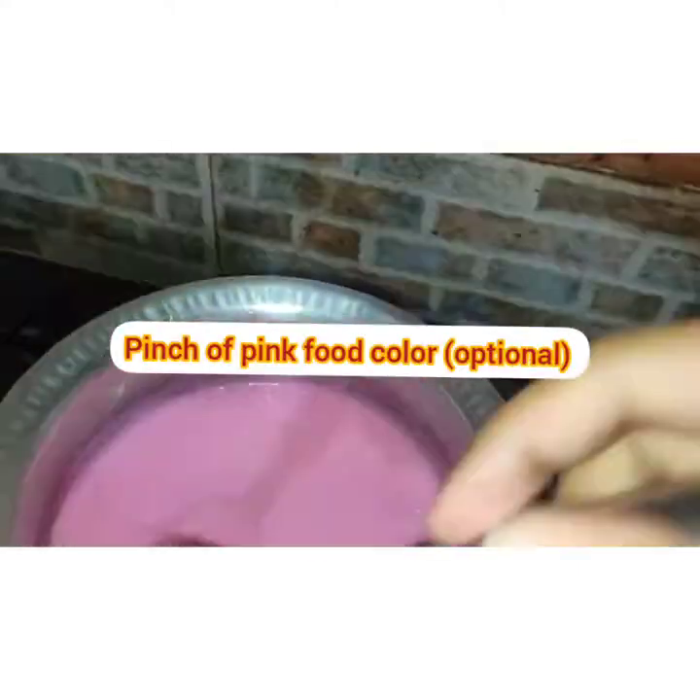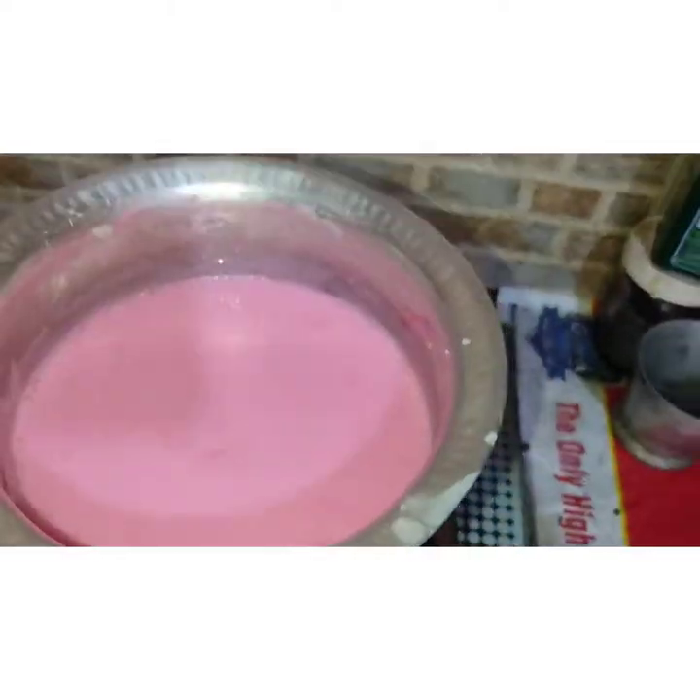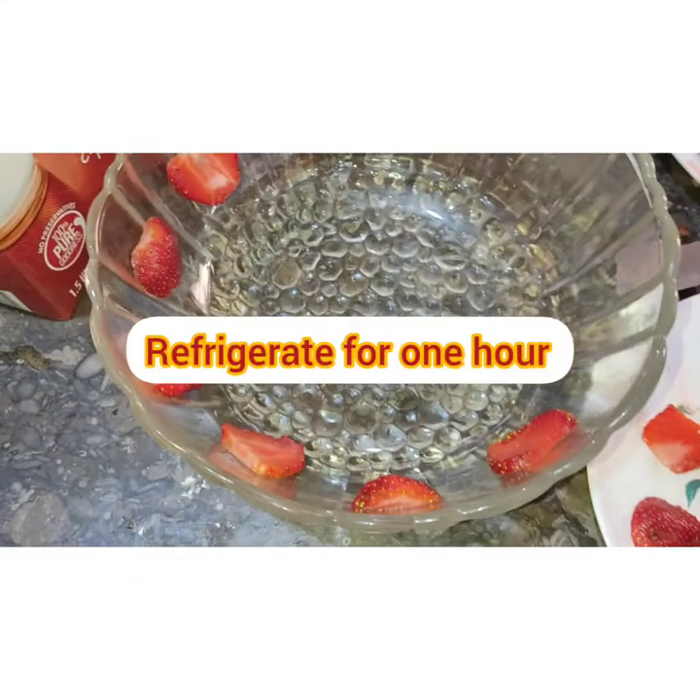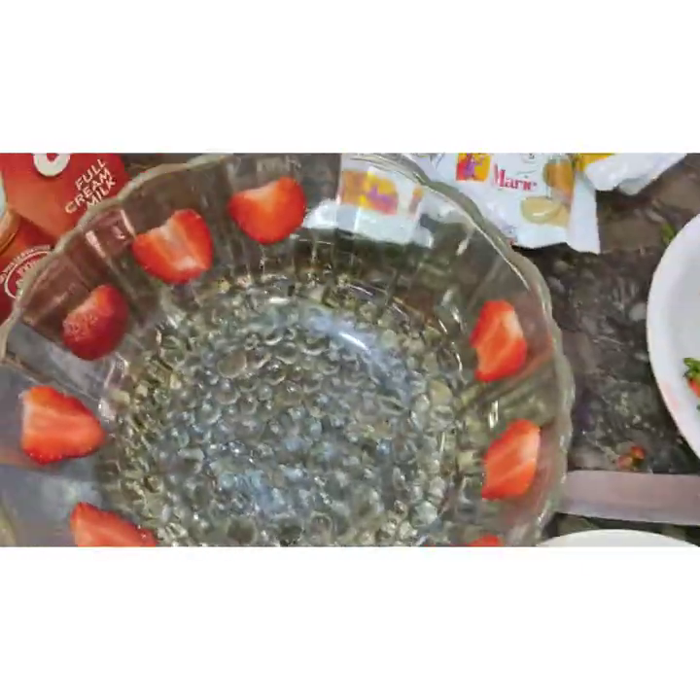Then we add a pinch of food color — this is optional. I like pink color, and since it is a strawberry trifle, a pink color looks great. Refrigerate it for 1 hour.